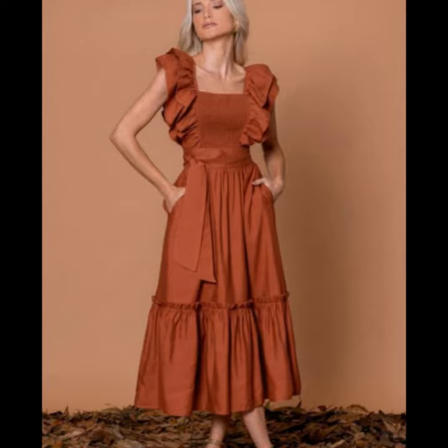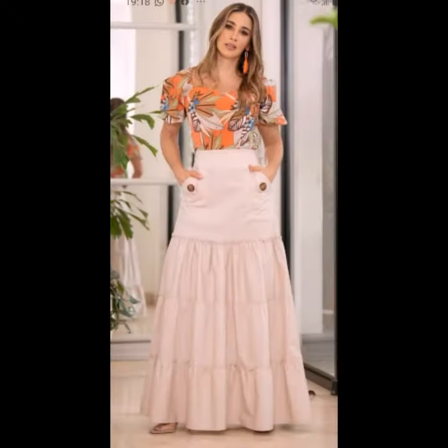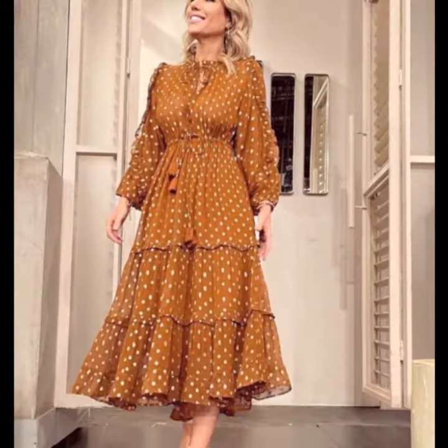You can buy these designs from lightinthebox.com, Amazon.com, and other websites as well.